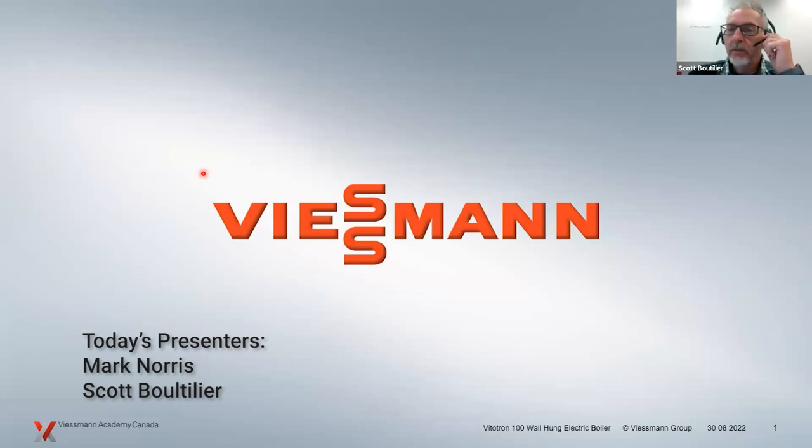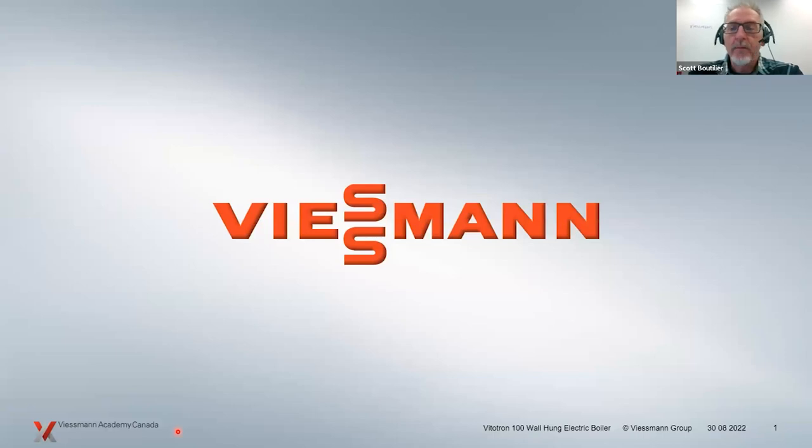Good morning or good afternoon, wherever you're coming to us from. Welcome to another Wiesmann webinar. My name is Scott Bootler, coming to you live from Langley, British Columbia. I'm assisting Mark Norris, who is coming to us from Waterloo, Ontario. Today's topic is the Vitotron 100 wall-hung electric boiler. Mark's going to go through an introduction, installation concepts, and some troubleshooting, so you'll get a pretty full gamut of information on this boiler.